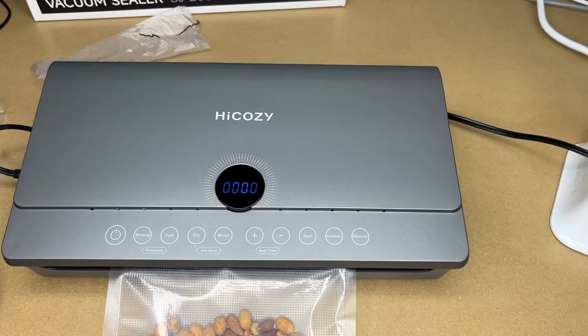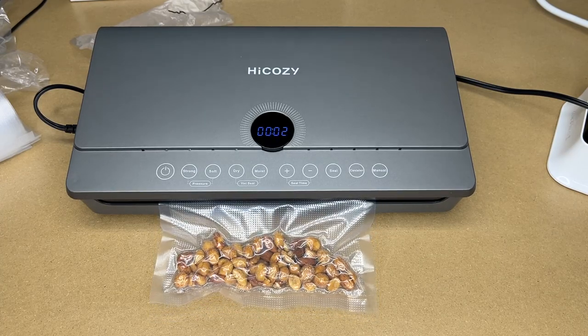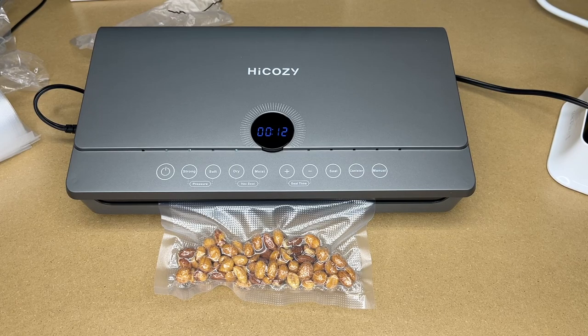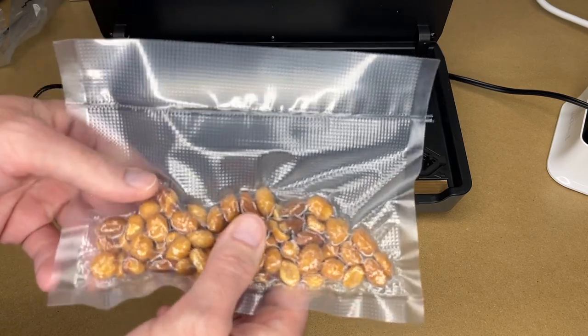Close the lid. The manual says for better seal performance you want one-third of space open at the top. Turn it on, and since these are nuts — dry items — I'll select dry mode and hit vac seal. It sucks the air out, then seals it. Now it's done and I can open the lid and pull the sealed pouch out.